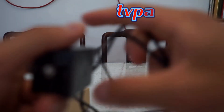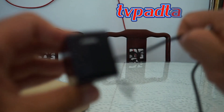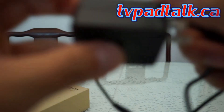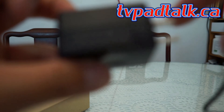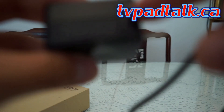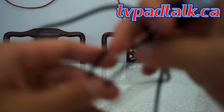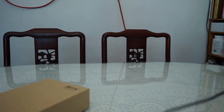Let's look at the power supply. What I found interesting is they give you a USB plug, rated at 5 volts, 0.35 amp. The output is 5 volt, 2000 milliamp. Same as the HTV5.